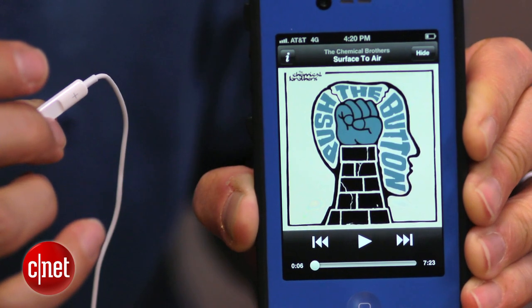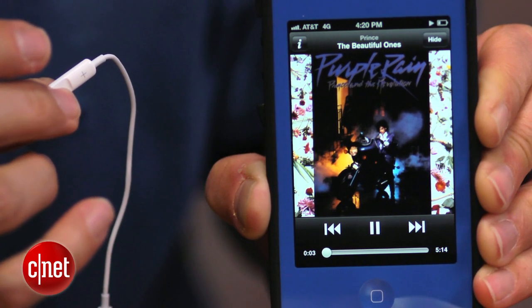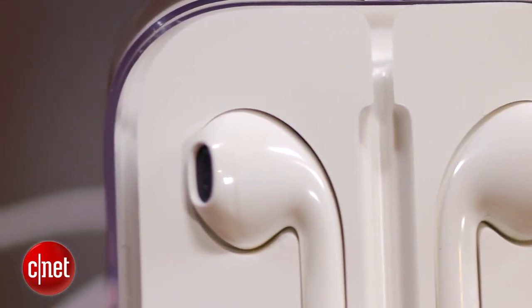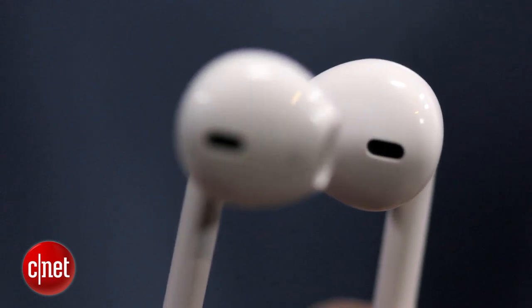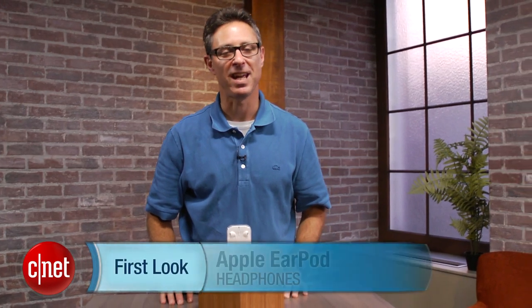As a standalone product, it's going to be a harder choice for people, because there are other $30 earphones that sound about as good. So it's really a choice of whether you want an Apple-branded product and this particular style. This does not seal out noise from your ears — you do get some leakage. It's really designed to fit a little more loosely in your ear, so if you like that kind of bud, this is a good model to get. I'm David Carnoy, and those are the Apple EarPods. Thanks for watching.